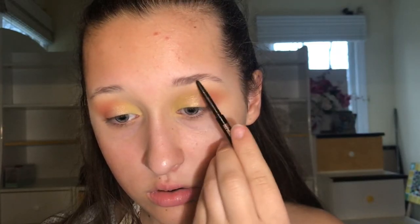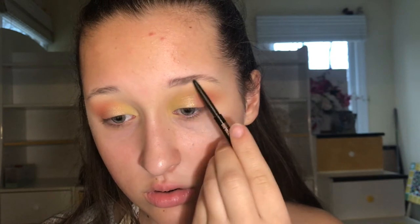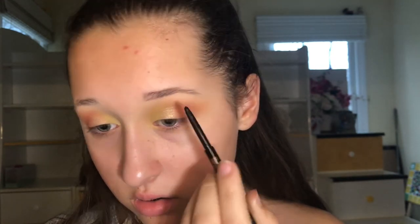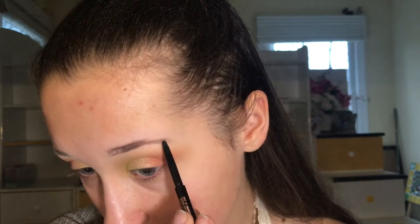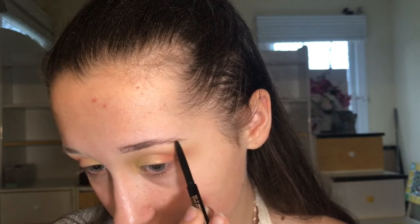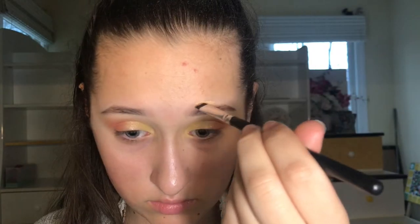Now I'm taking this pencil and doing my eyebrows. I sharpened it — I used this in school today, it was pretty cool. I'm just filling in my eyebrows. I used this pencil to do my division in Kavita's class — it was cool.